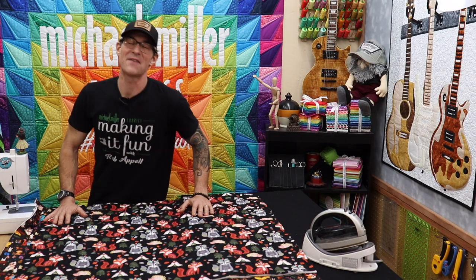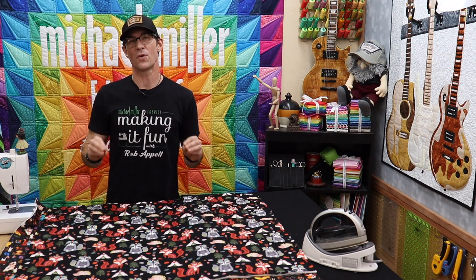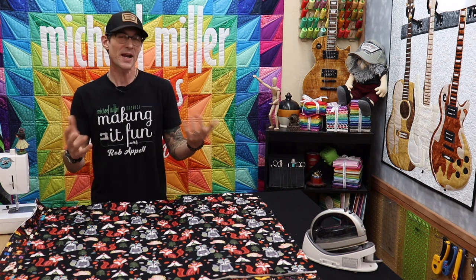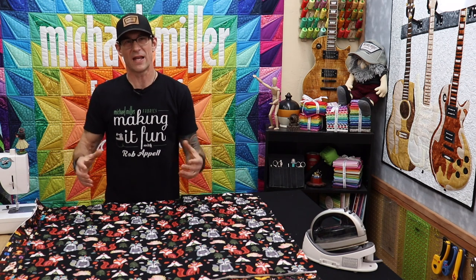Welcome to the Sewing Science class everybody. We are going to have a super good time experimenting today. That question that was asked was super important to me because I don't know a ton about the new process of digital printing. I have heard several folks be concerned about what happens, especially when you're finishing the work that has been digitally printed. Traditional quilting fabric was done on wet printing styles — wheels that go through and print one color at a time as the fabric runs underneath, like a screen printing format where the ink is pushed through.